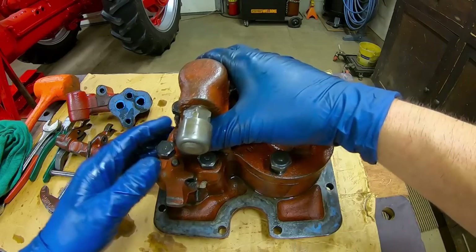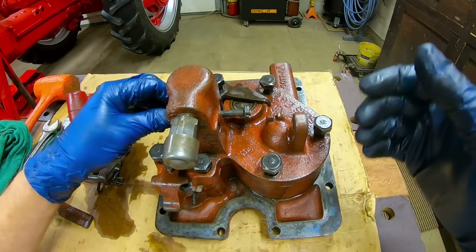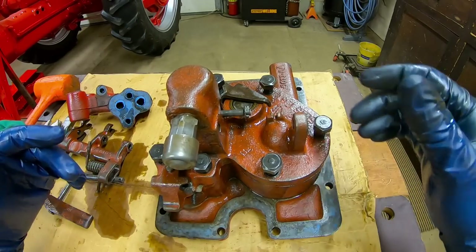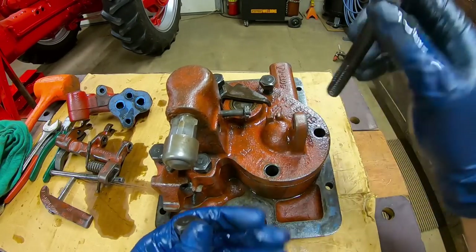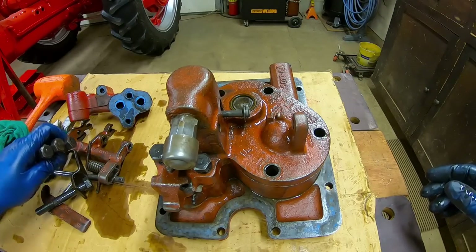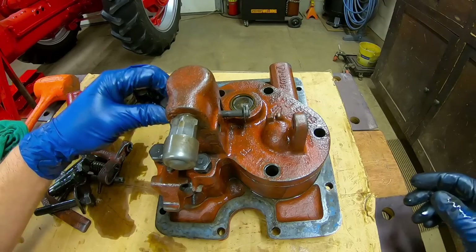Just for ease of cleanup, I'm going to take the pump cartridge off of the cover because we're going to need to get that old paint off of the cover, and it's going to be easiest to keep the pump housing and cartridge clean if we just get it right out of the way.